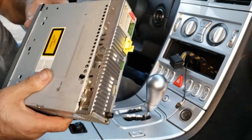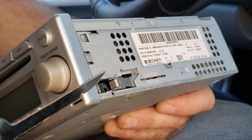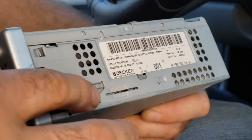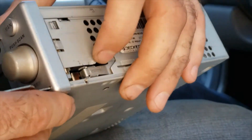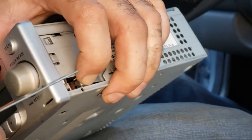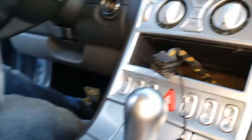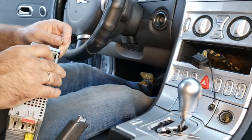Let me show you how the tools work. When you insert them, they press down the locking tabs on both sides and allow you to pull out the CD player — it just slides out. That's basically all it is, and this is a factory CD player.